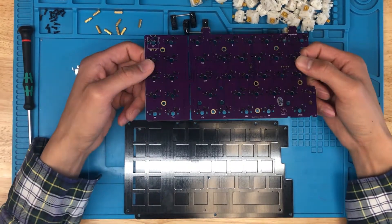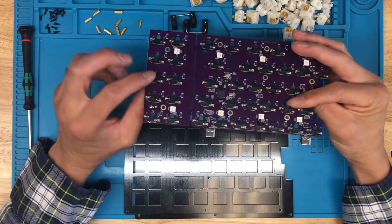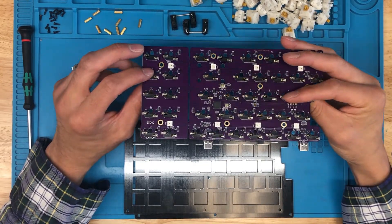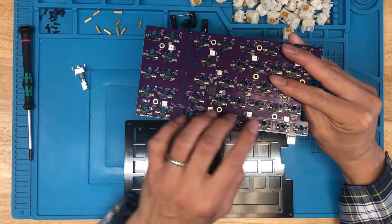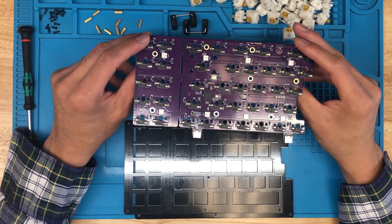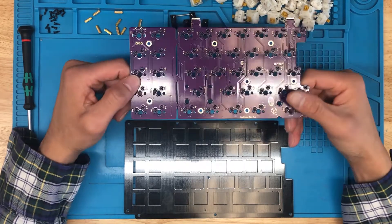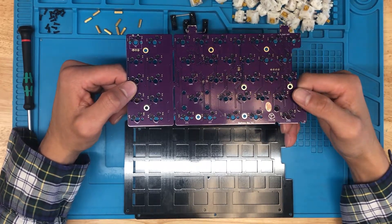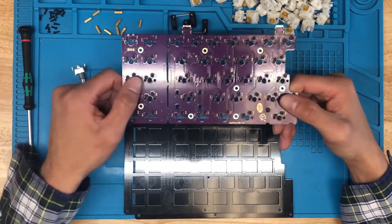First thing to do is test your PCB. Mainly just plug it in and see if the lights show up. You can take a pair of tweezers and start testing the back side of these hot swap sockets to make sure everything's okay. I definitely recommend doing that. And if you do have an issue with the PCB, just let me know and I will send you out a replacement or let you know if it's possible for me to fix remotely.